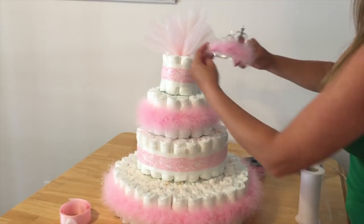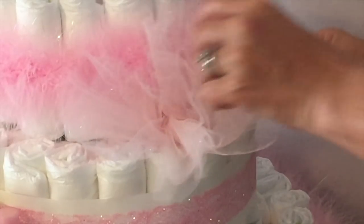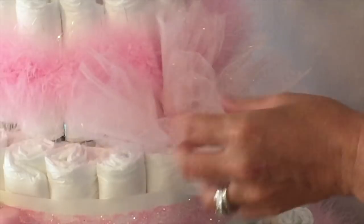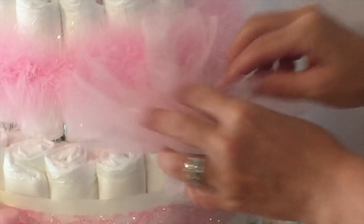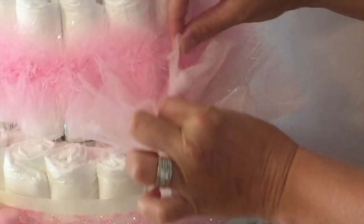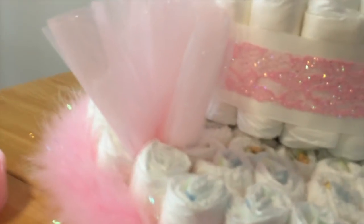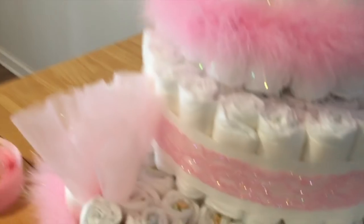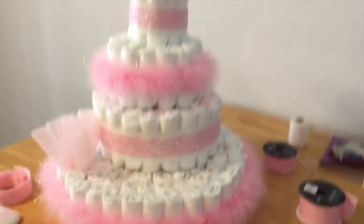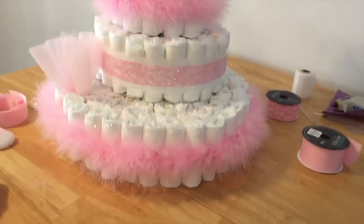Beautiful. Put your tiara back up. Once you get your little tulle puff balls put in place, don't forget to fluff them — separate each layer and give it a little fluffing. And there's where that one goes. Now I'm going to overdo it with the tulle because this is a very, very flashy cake. I really like this cake.